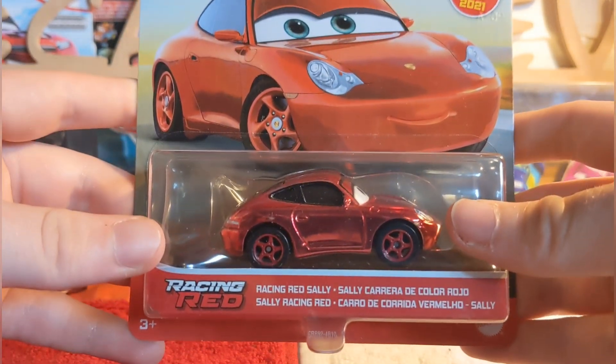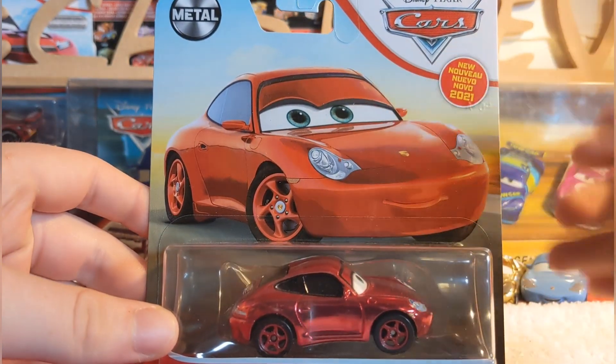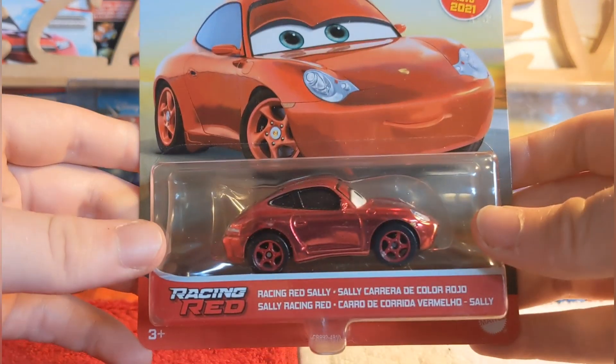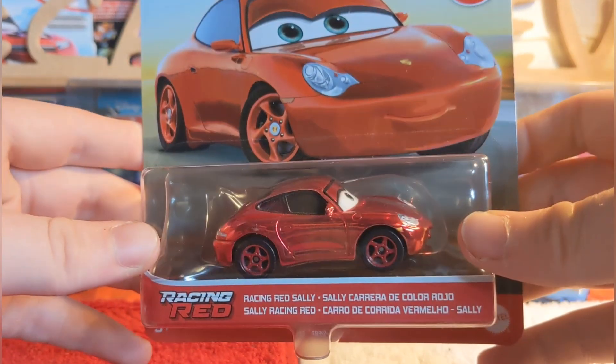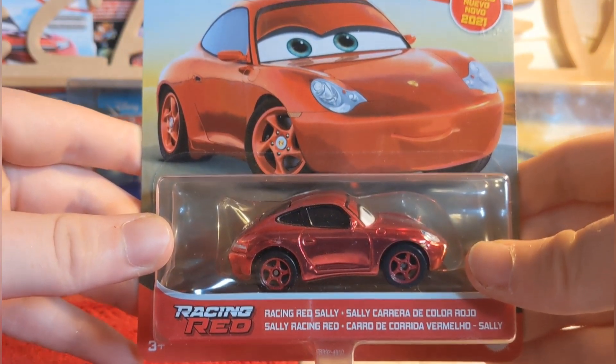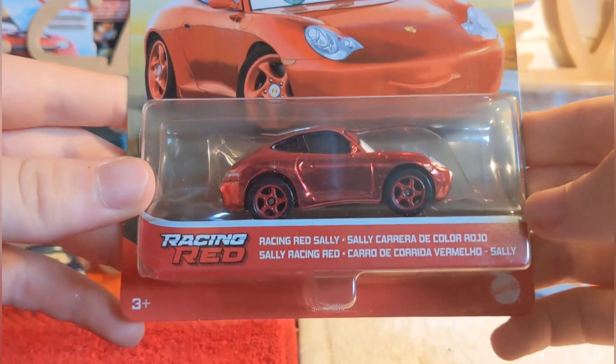Racing Red Sally was one of the new releases, and she's my second favorite from the case because I think everyone would prefer M Fast Thong over a Racing Red — it's an extra, and everyone prefers an extra. But anyways, today we'll be taking a look at Racing Red Sally.